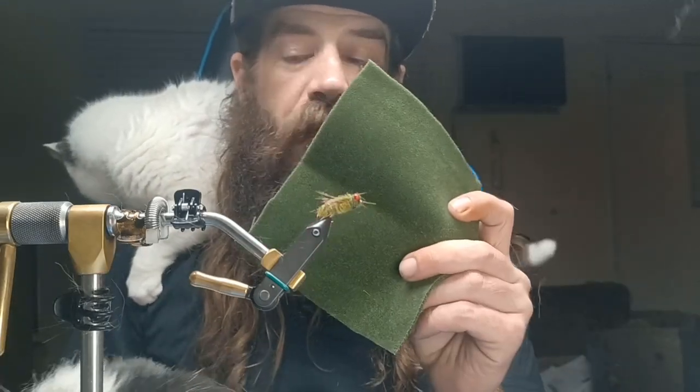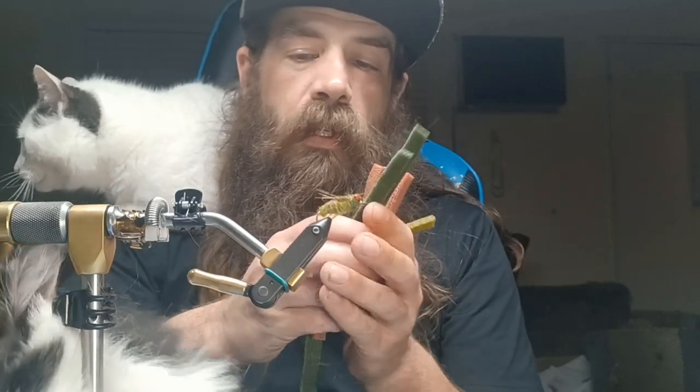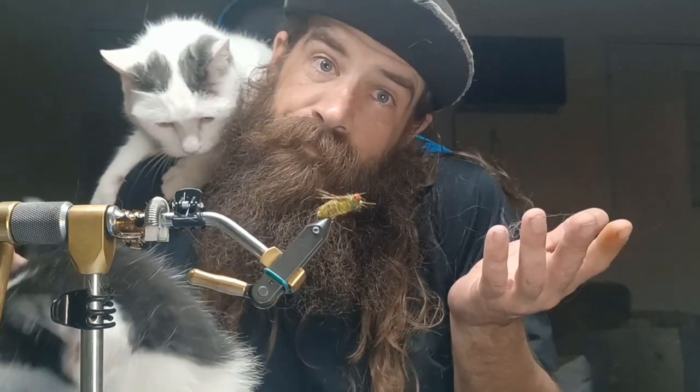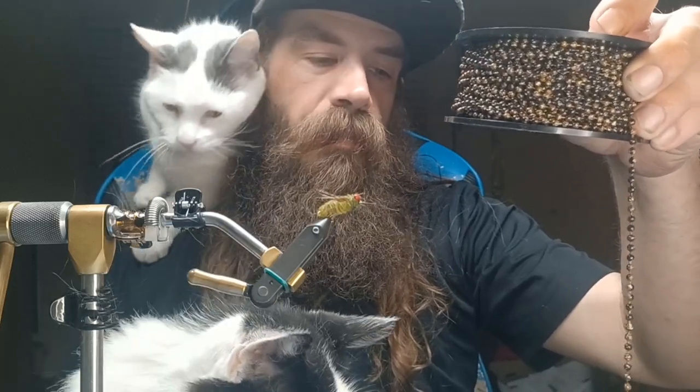Our shell back is light olive quarter-inch scud back. Our furry foam is our main material, and I've cut these into one centimeter strips — that's your three-eighths equivalent if you're not into the metric system. Our legs are going to be pheasant tail fibers. I have some medium bead chain eyes in mottled olive, and I've also painted some red like a blood red. The head area is going to be a dubbing of my choice to complement the furry foam.